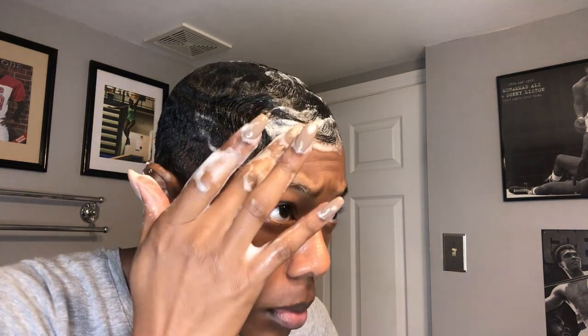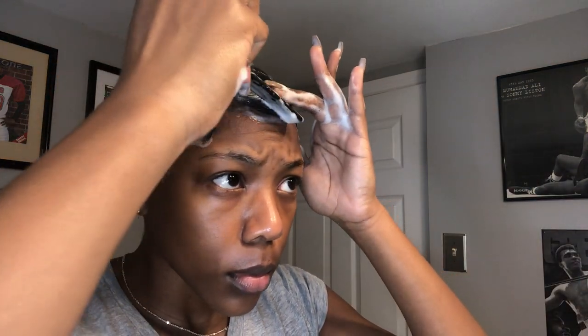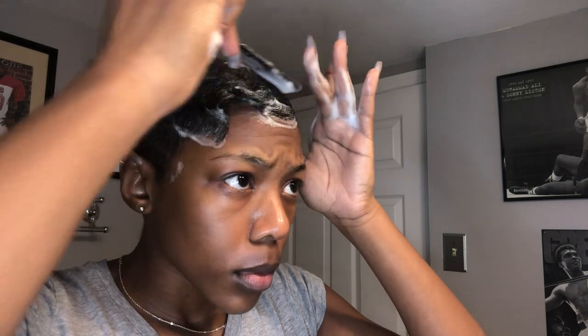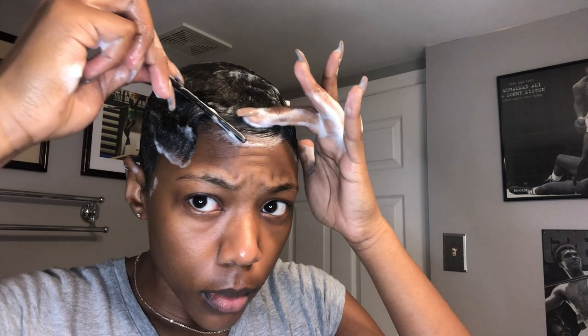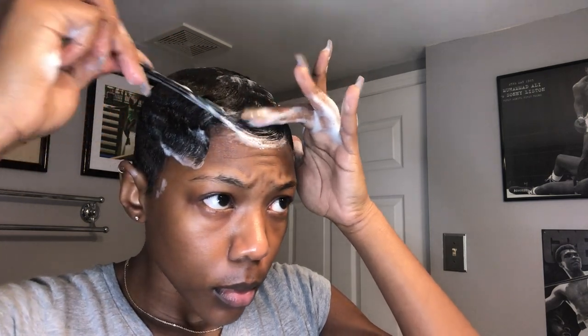When you're styling the front or curling it like I am, you want to make sure it's as flat as possible — you don't want any parts sticking up because it's going to look weird when you take your strips off. Just take your time; this really shouldn't be rushed because if you rush it, it might look kind of crazy.